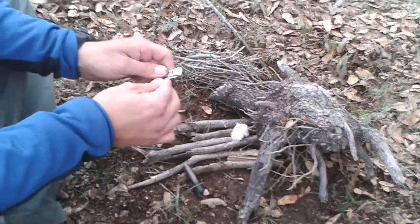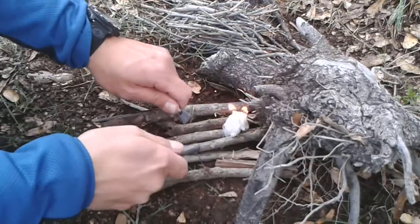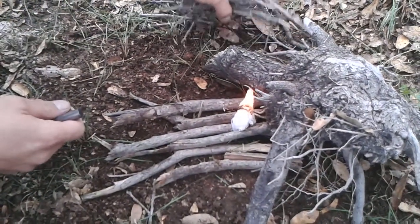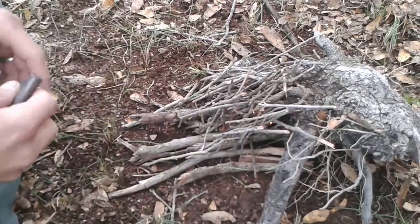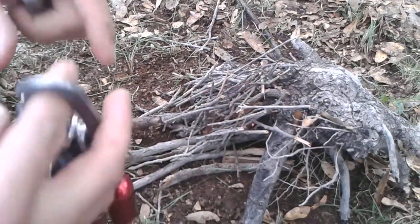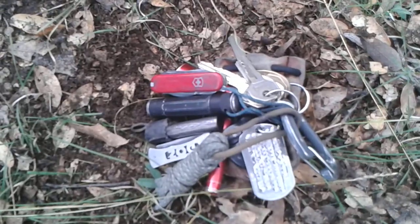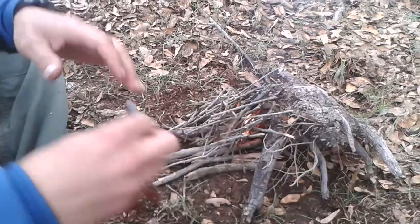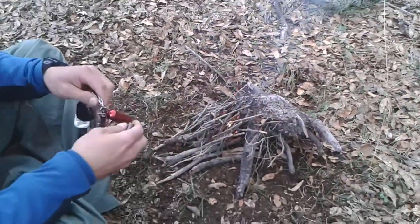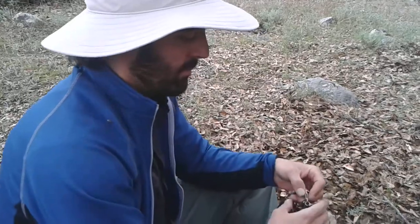And then ignite. There you go. There you go. It seems to be working just fine.